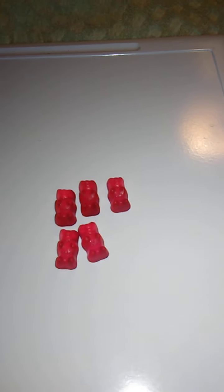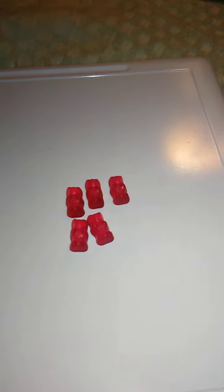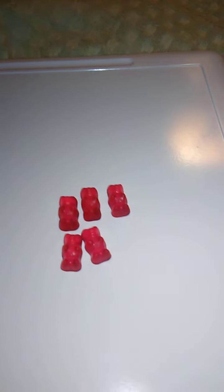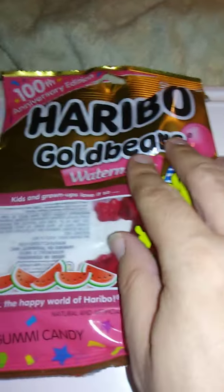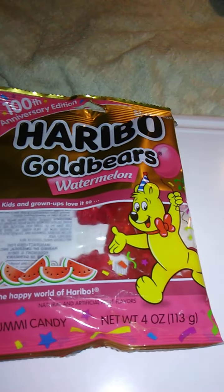Really good flavor too. These to me taste like watermelon Jolly Ranchers — really good, except they're really chewy and delicious. Plus, as you can see, there's still quite a few in the bag here, even up along here. There's still quite a few.